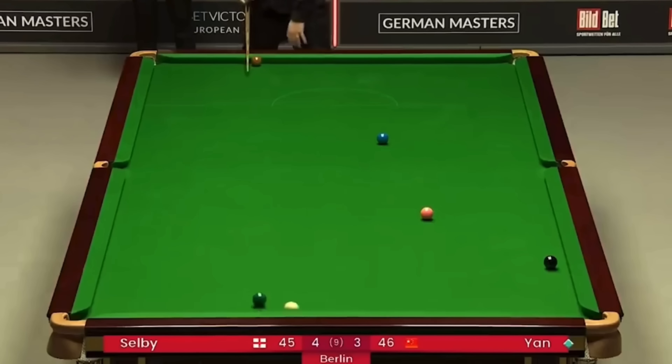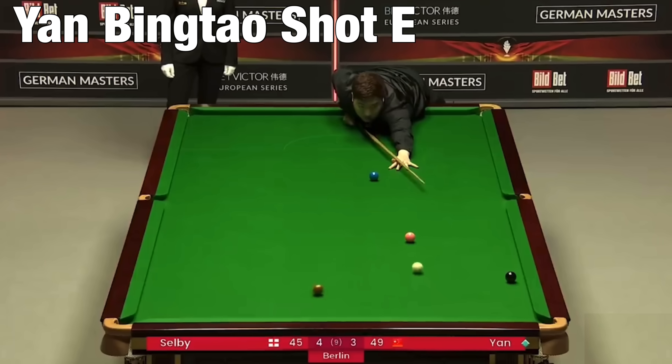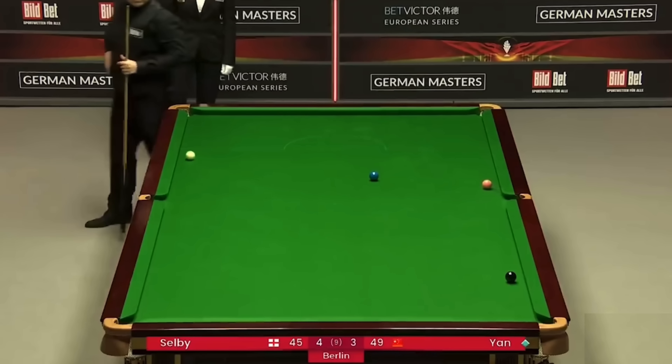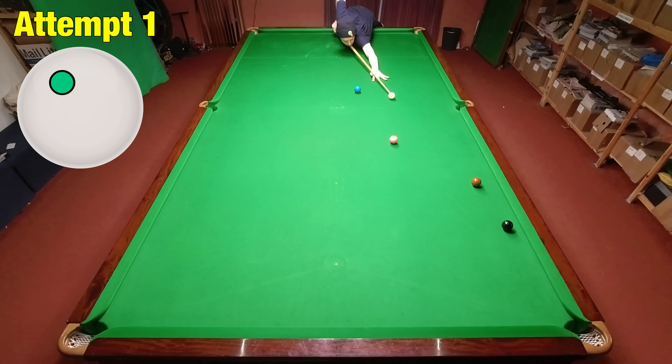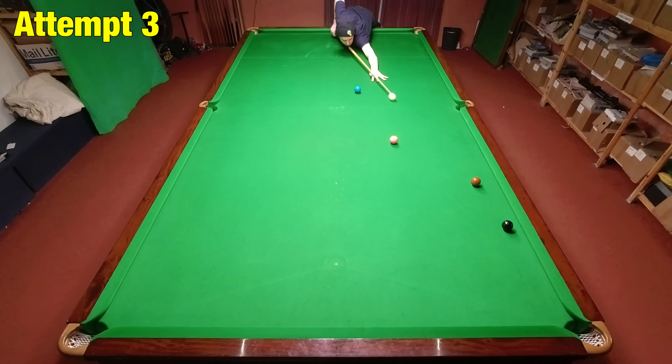Trying to force a decider against Mark Selby, Yang Bingtao made a ridiculous clearance. It looked like Mark Selby had got him completely safe, but Yan managed to pull out a double. He would have been playing this as a shot to nothing, but accidentally came into contact with the pink. So I'm playing this with a small amount of left-hand side to try and cannon the pink as well as getting the double, which seems ridiculous — but as I'm trying to recreate the shot, I can't do something else.